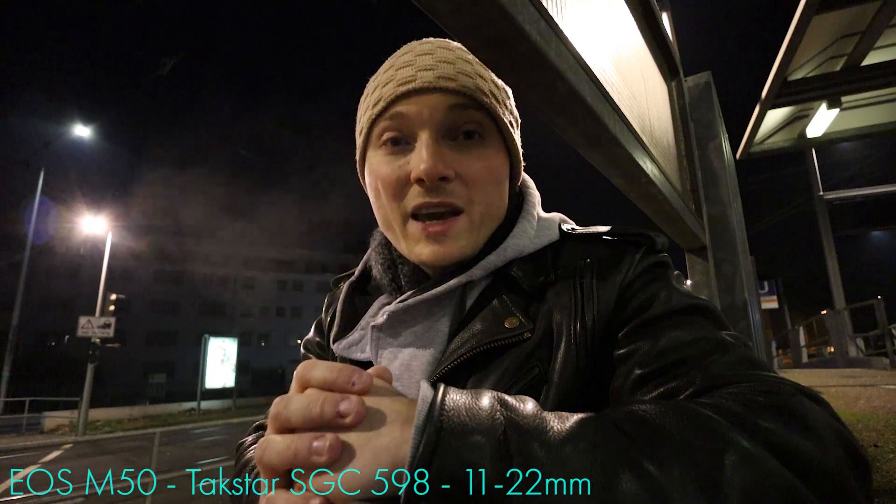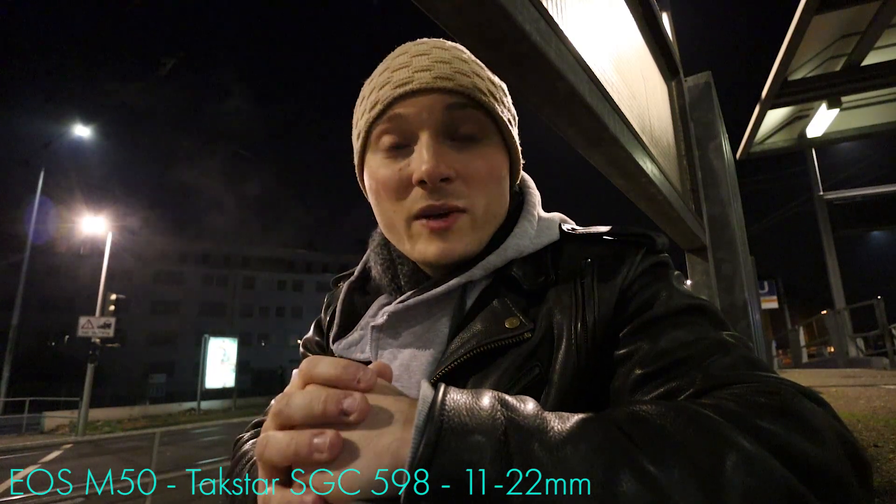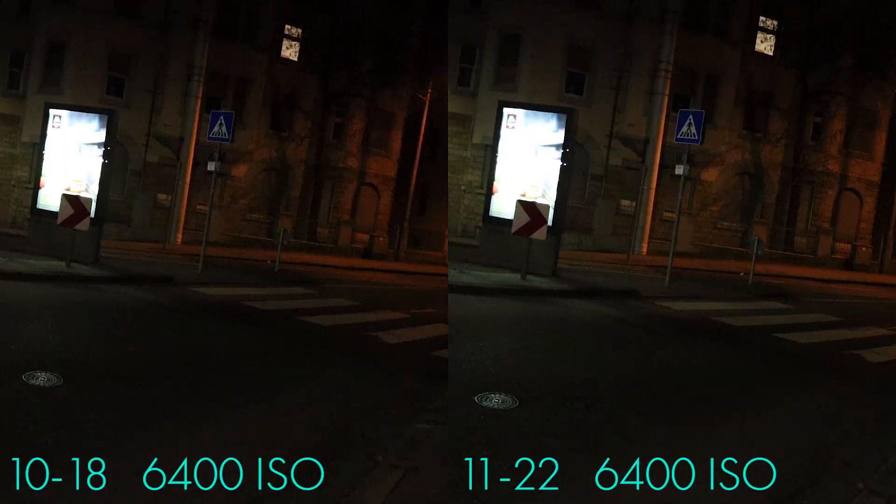The 11-22, which is what you're looking at right now, starts at an f4. The 10-18 starts at an f4.5. So technically speaking, the 11-22 lets in one-third a stop more light and should technically give you the brighter image. However, in the real world you're not going to notice much of a difference, if any.